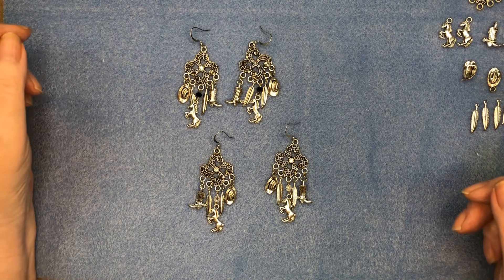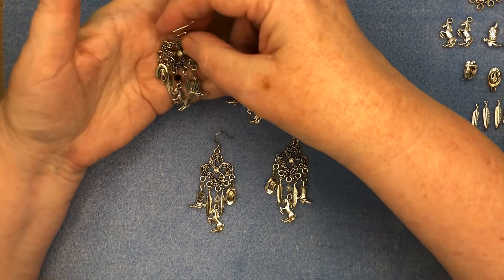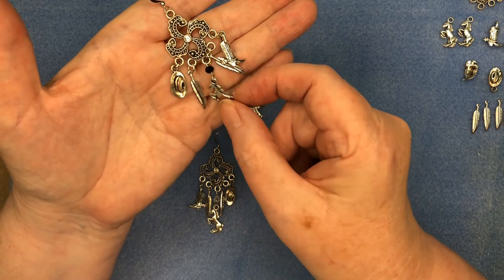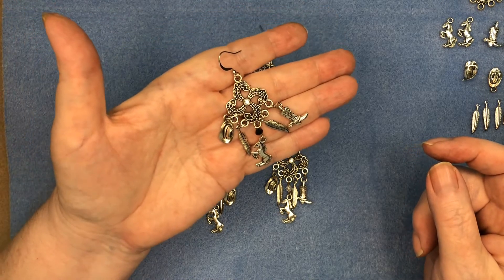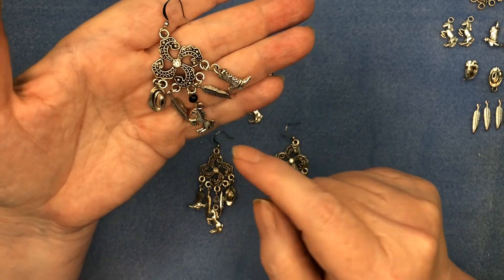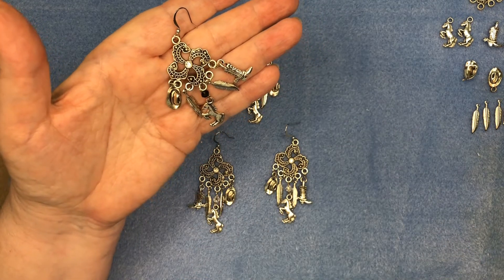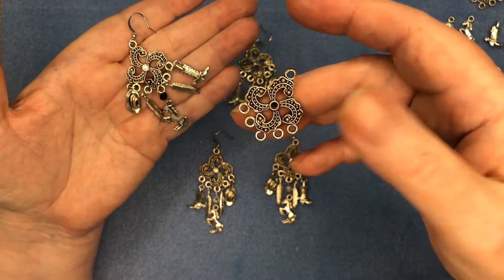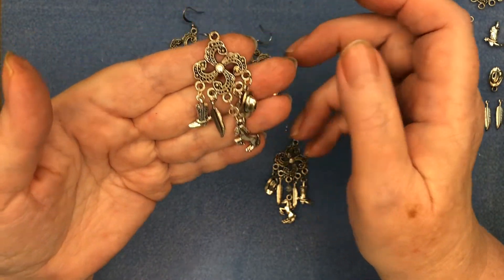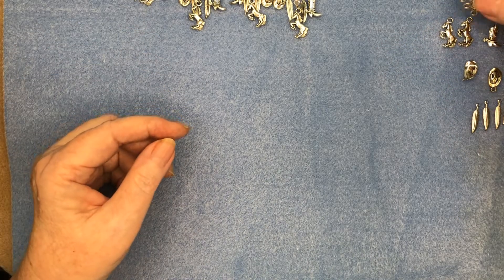Hello everyone, or should I say howdy! It's getting time for the Calgary Stampede coming up, so we're going to make some stampede earrings today. I've got these two pairs here that I've already made — we've got a hat on one side, feathers, a horse in the middle, and a boot on the other side. They're all symbols of the stampede. I've used a pinwheel circle with loops to attach charms, and a shepherd hook to go through the ear.